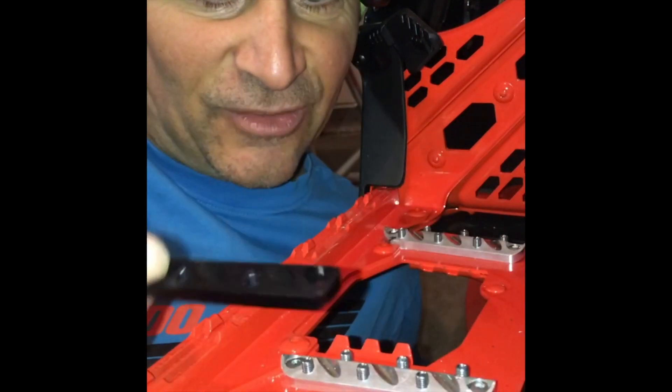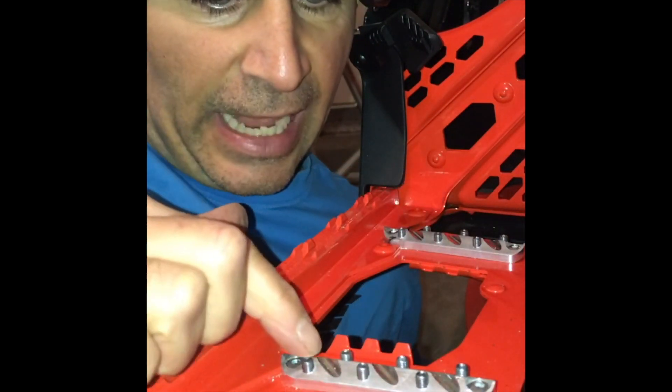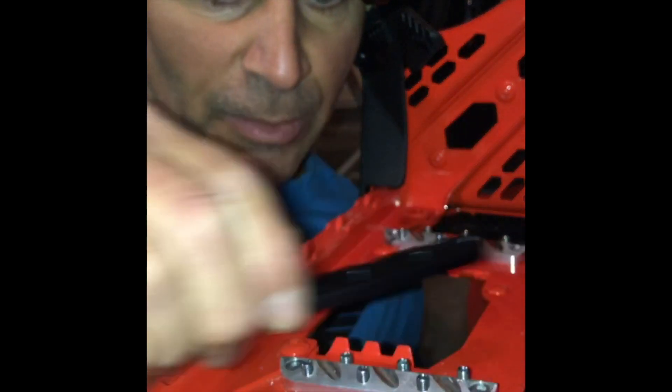You get used to it, for sure, but adding these cleats gives you superior grip. They come in a package of four, so two for each side. Even without the set screws, they're really grippy on their own.